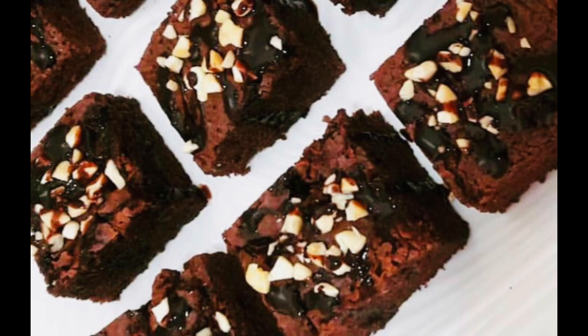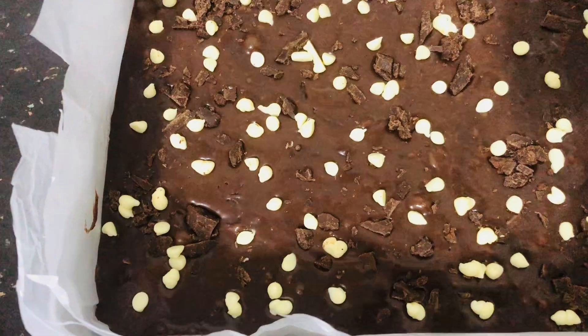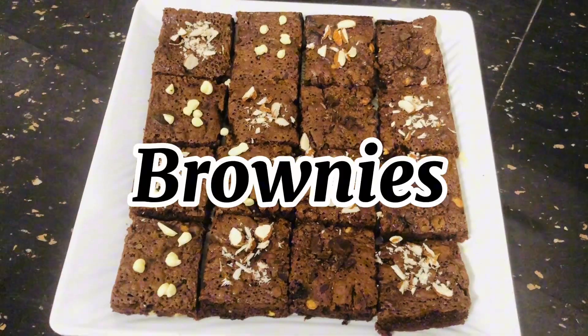Asalaamu alaikum everyone. Welcome back to Farley's Kitchen. In this special sweets recipe, we will see chocolate brownies. If you have any favorite brownies,